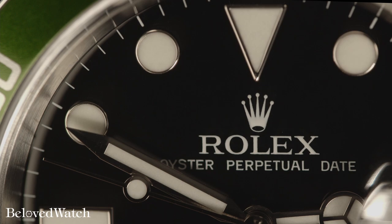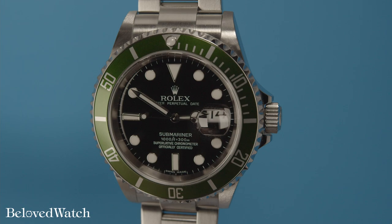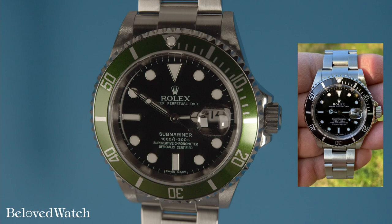Welcome to Beloved Watch. My name is Thomas and today we're taking a closer look at the Rolex Anniversary 16610LV. This five-digit Submariner design was produced to celebrate the 50th anniversary of debatably the most well-known Rolex sport model, the Submariner.